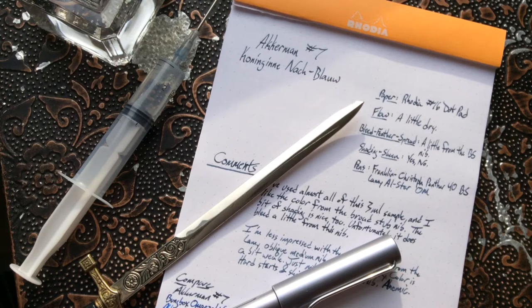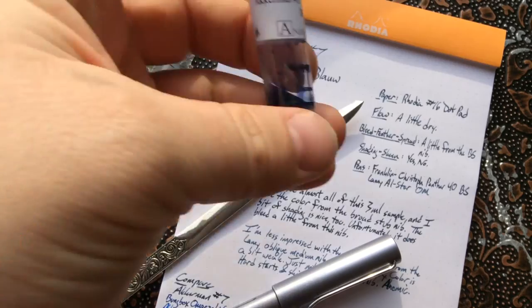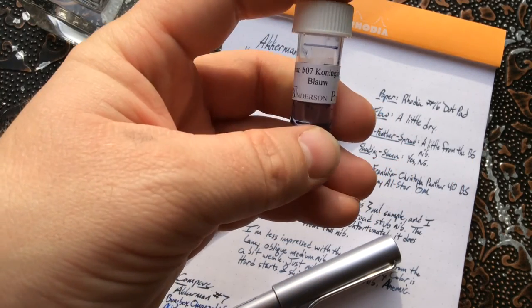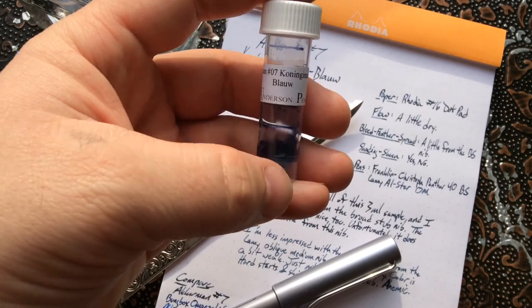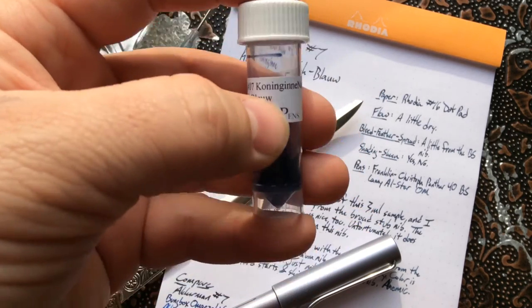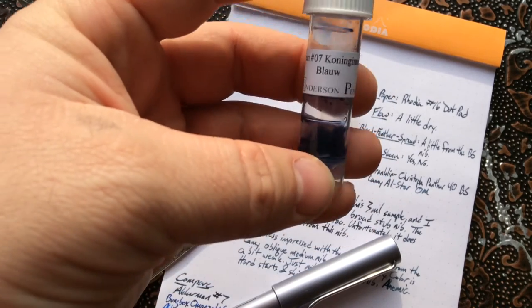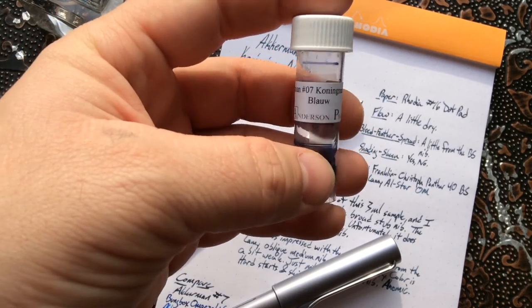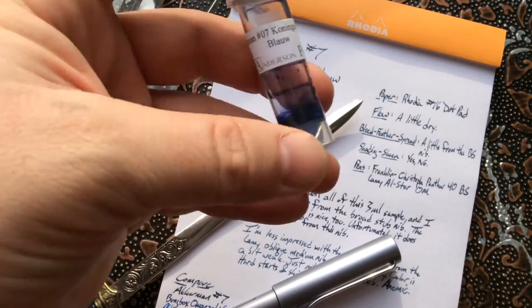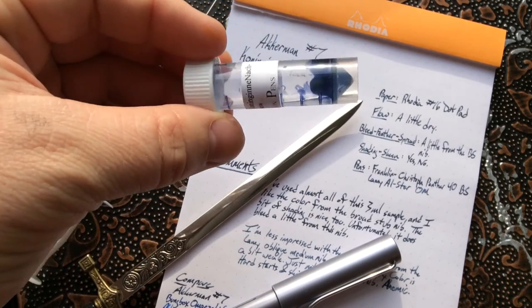Hi folks, this is Mike from inkdependence.com and I've got a brief review for you today of Ackermann's number seven, Königinnen-Nachtblau, which is apparently Queen's Night Blue or Midnight Blue — I'm not sure how the hyphenation works. Anyway, Königinnen Night Blue, from Ackermann of course.